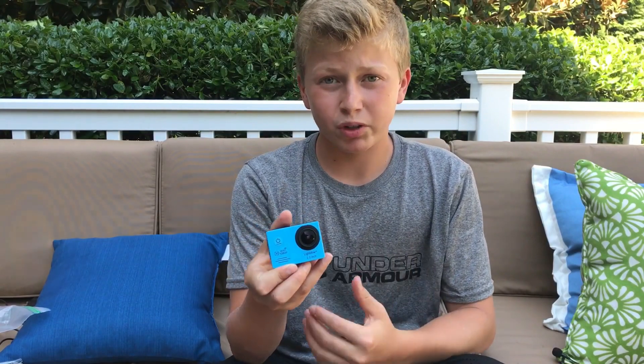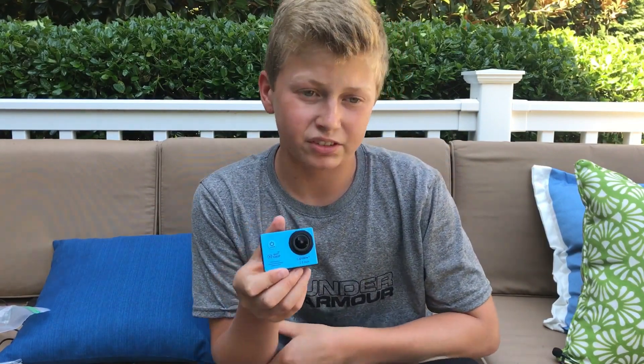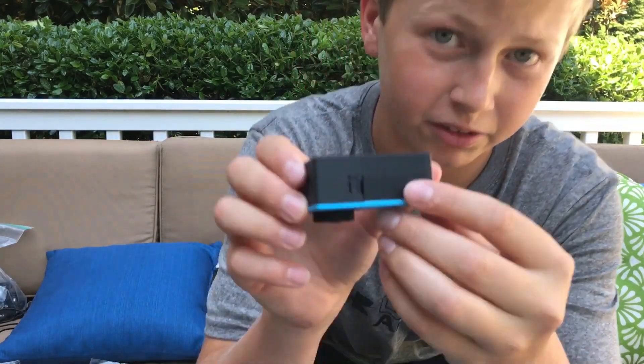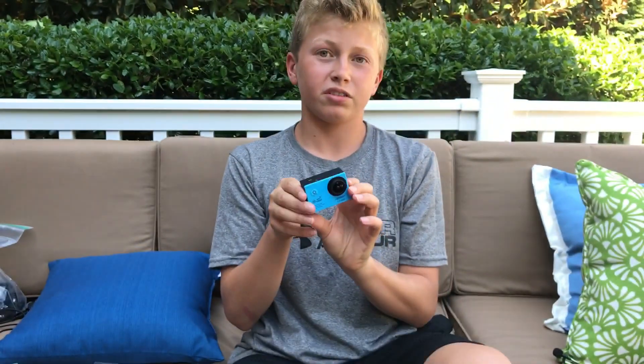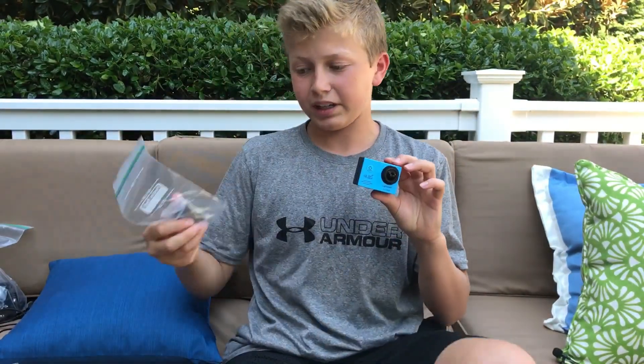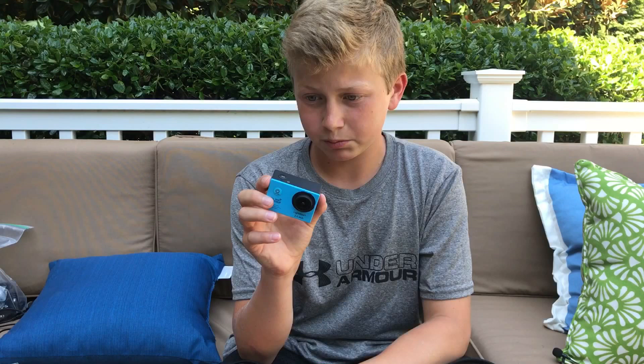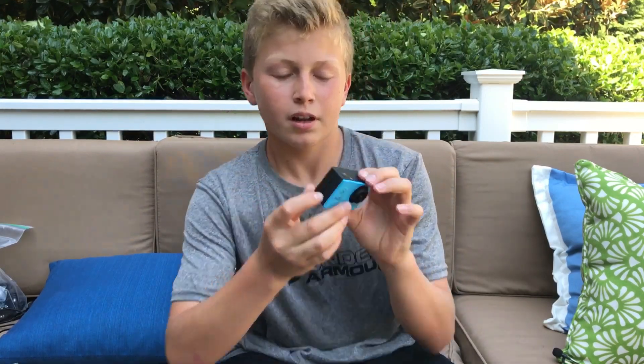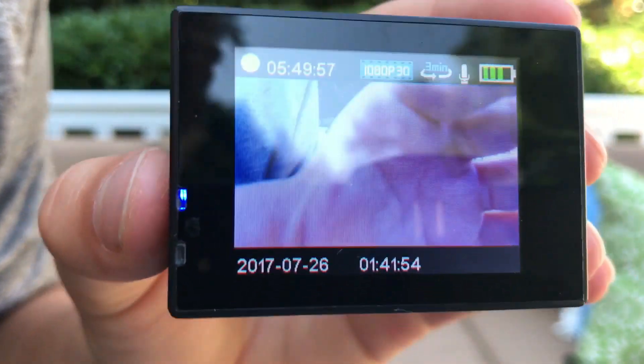The battery life on this camera has never been a problem for me. It's actually never died on me, and it does come with two batteries. You put the battery into this little slot right here — it's pretty easy to pull off and put on. I've actually never even had to use the second battery. People say battery life is about an hour, but it's never been a problem. There is a battery indicator in the top right corner, and my battery is currently full.